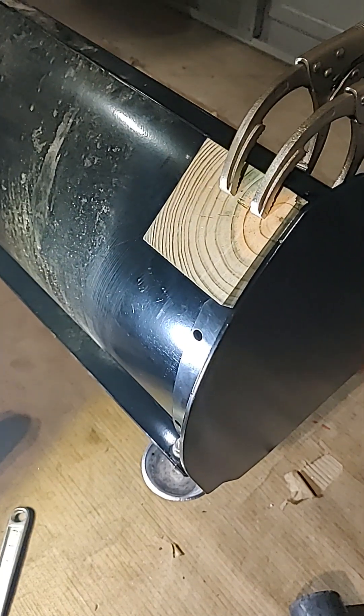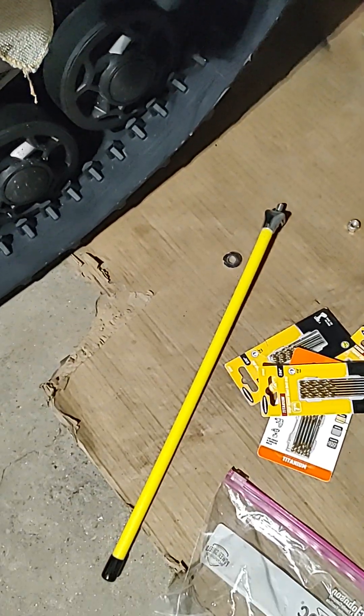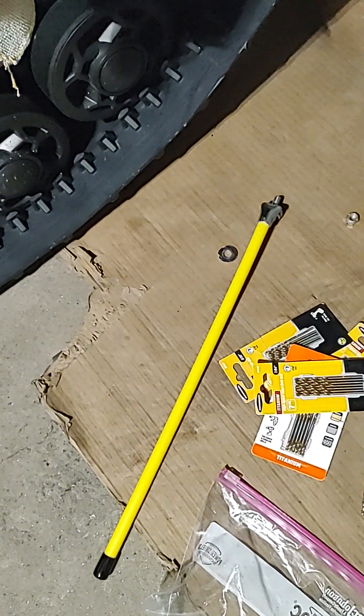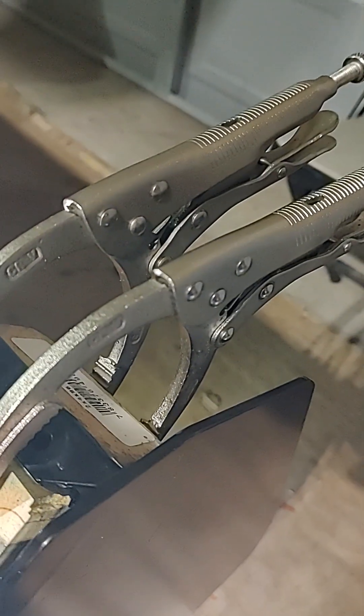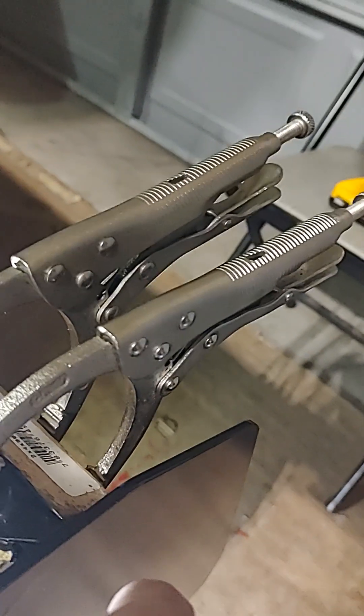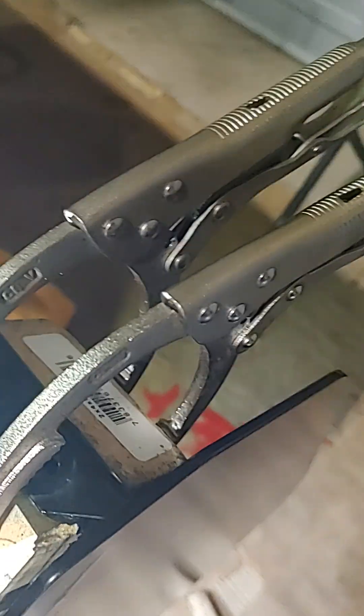I'll probably make another video when I have them fully on. You actually have to take the side markers off. The hole goes here and they hang down. I'm not sure if the bolt hole and nut will interfere because there's a hole that has to be drilled down here and it might interfere with the mounting spot for the side markers.